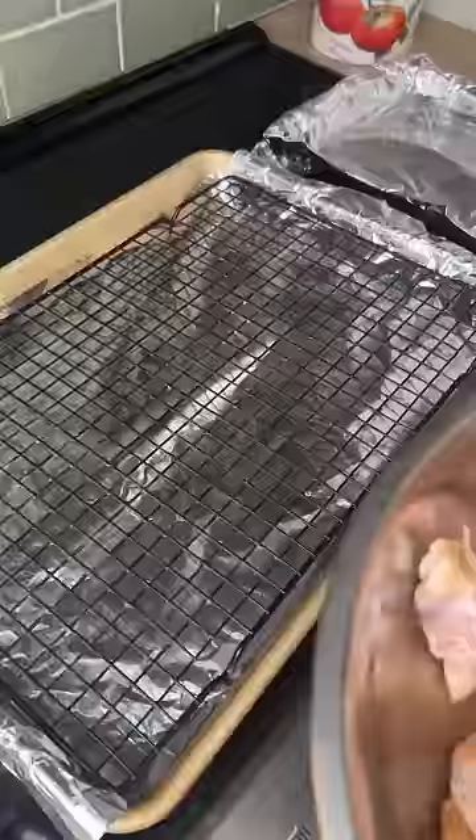Into the oven. You're gonna use a baking rack — space them out. In the oven at 250 for 30 minutes, then we're gonna crank it up to 425 for 45 minutes.